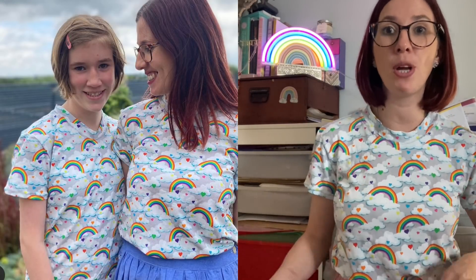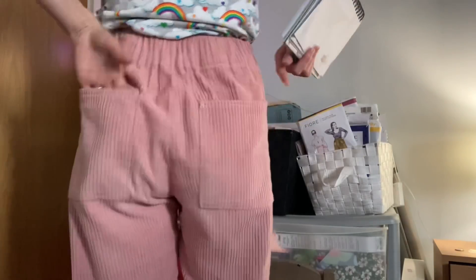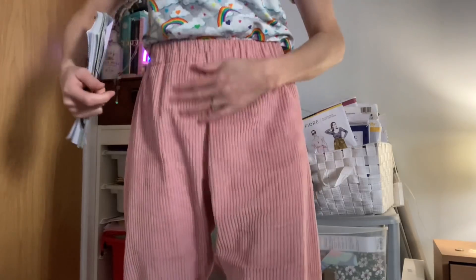Before I dive in, I'll let you know what I'm wearing. This is a Tabitha t-shirt made in an amazing cotton spandex fabric from First the Fabrics — it's got rainbows on a grey background with clouds and love hearts in rainbow colours. This fabric was given to me with no obligation to share. I made a t-shirt for myself and a matching one for Ruby. I've just got that on with my Anna Allen Pomona trousers in a baby pink corduroy — two patch pockets on the back, elasticated waistband, high-waisted, lots of room and really comfortable.